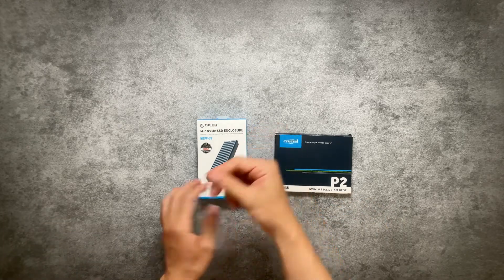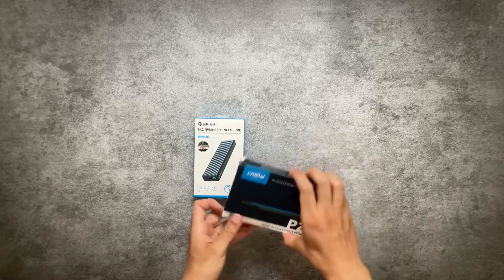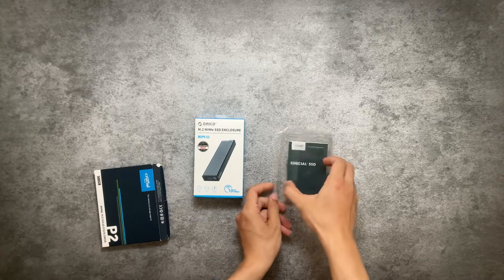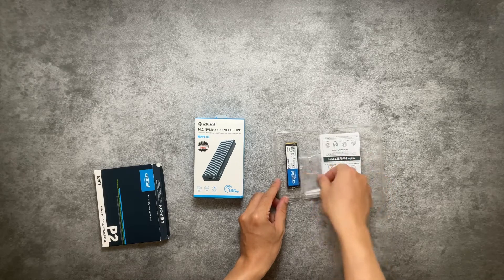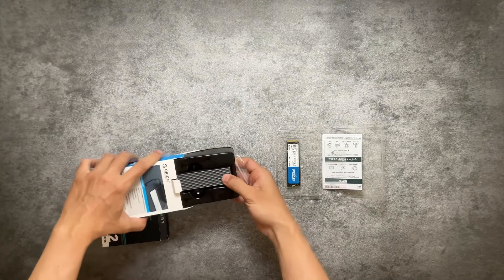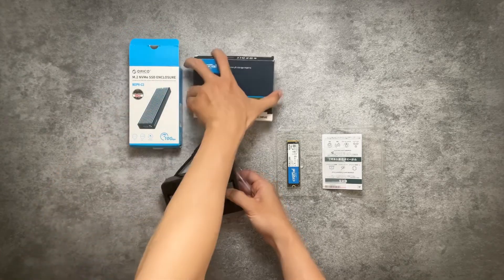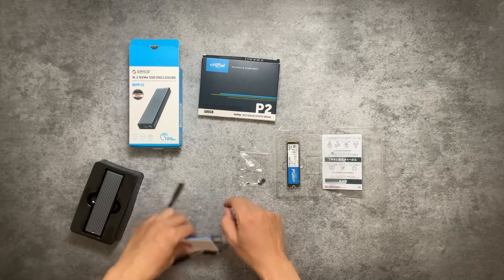Hi, welcome back to the channel. Today I have a little side project — a DIY external SSD. What I have here is a Crucial P2 500GB NVMe drive, got for around $30, and the Orico enclosure for $15.